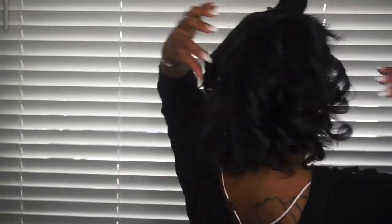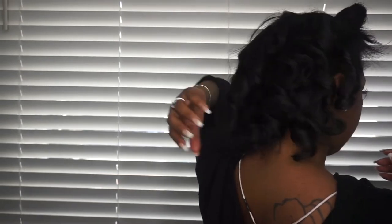As you can see, my curls are very curled and tight. Let's look at the back — so far so good.